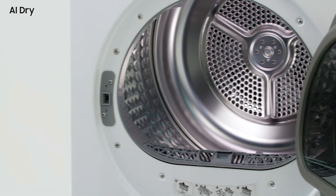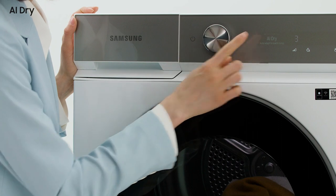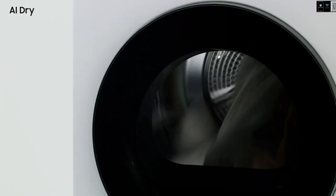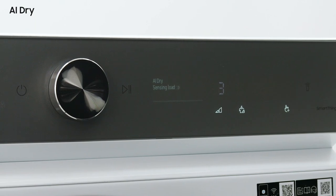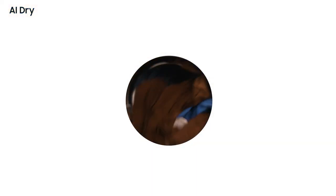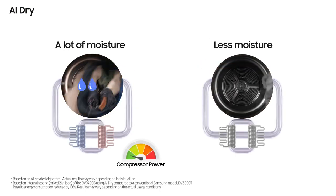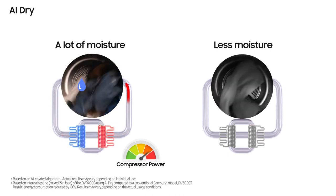Let's look at the weight sensing function first. If you press the start button, the dryer automatically checks the weight of the laundry. For small loads and large loads, it automatically calculates the appropriate drying time. Fabric moisture sensing works while the dryer is in action, identifying the condition of the fabric during the drying cycle. There will be initial data on the weight of the clothing. If it's detected that the fabric is drying slowly, it can automatically judge that there is still a lot of moisture remaining.